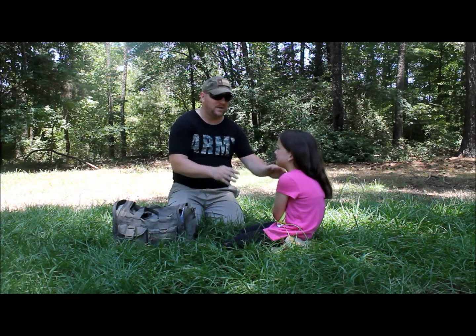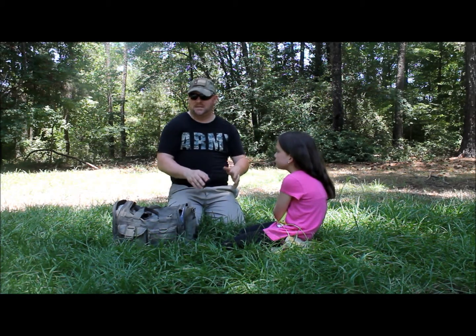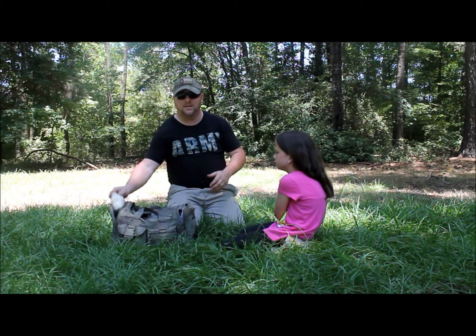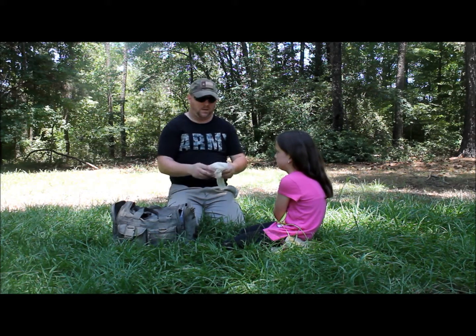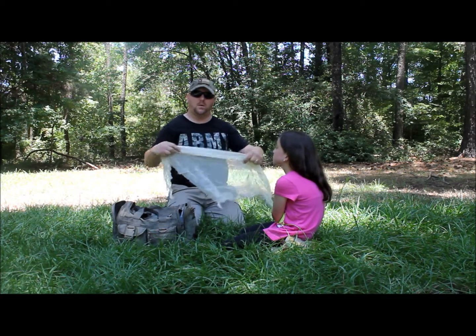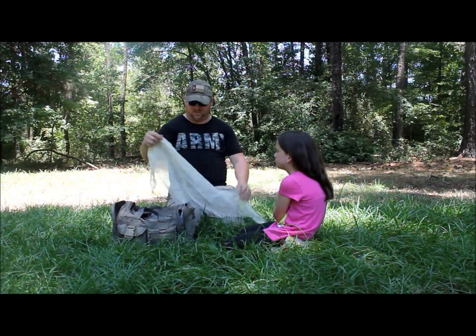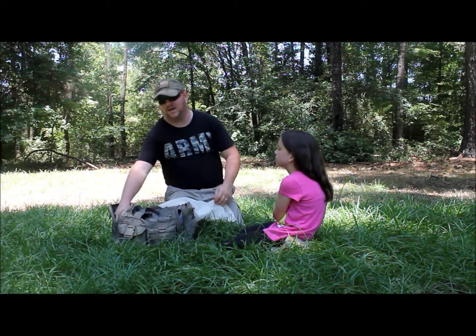So the first thing I'm going to do is calm her down. Alright, sweetheart, it's okay, I'm here to help you. The next thing is, go to your first aid kit or your IFAK and grab a cravat or a triangular bandage — it's the same thing, just two different names. And we are basically going to make a sling out of it.